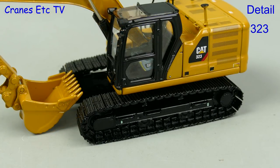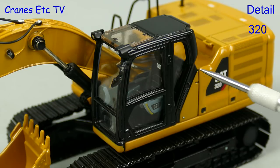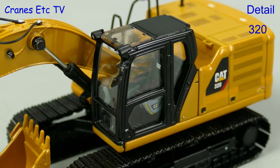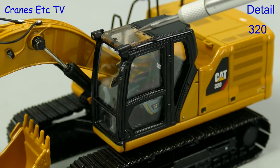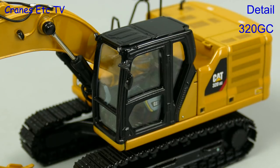You can see the track difference in comparison with the 323. The cabs are nicely detailed with metal grab rails and a mirror outside, and the Cat name appears on the seat back and on the side of the controls. One difference is that the 320 and the 323 have a window in the roof, but the 320GC is simpler as it has no window.